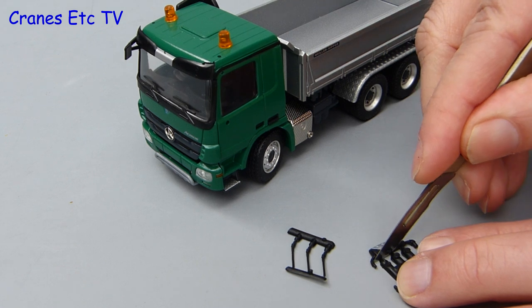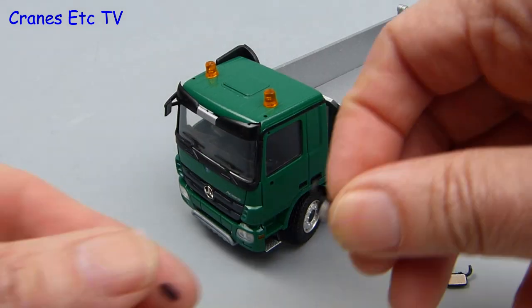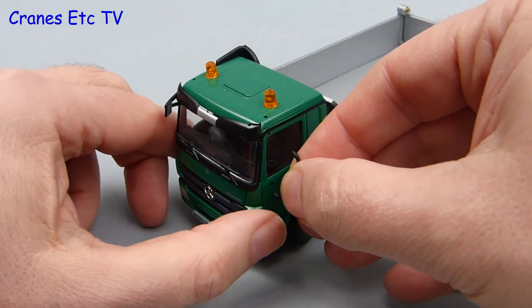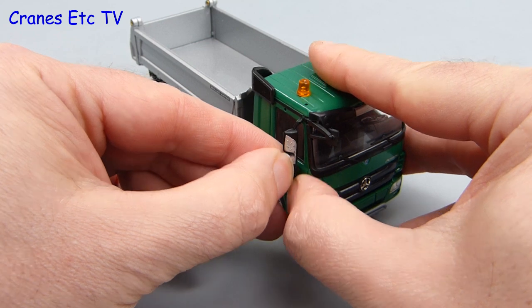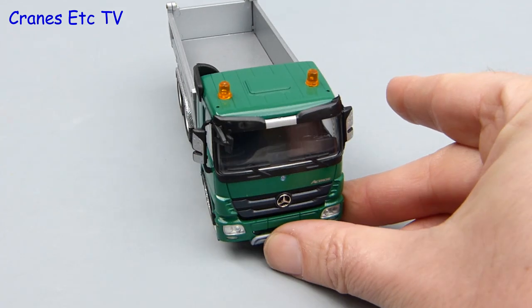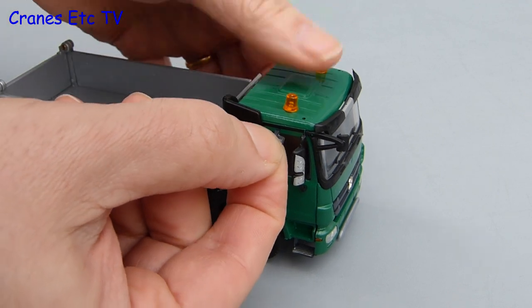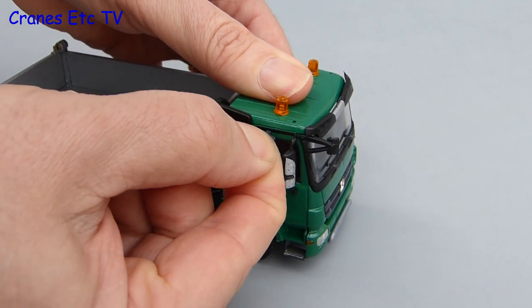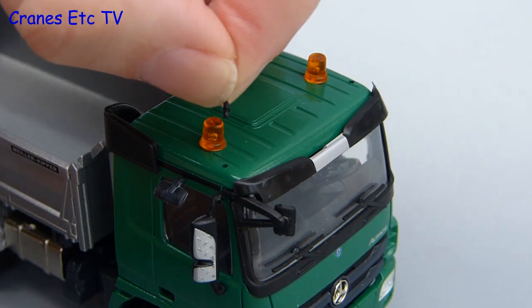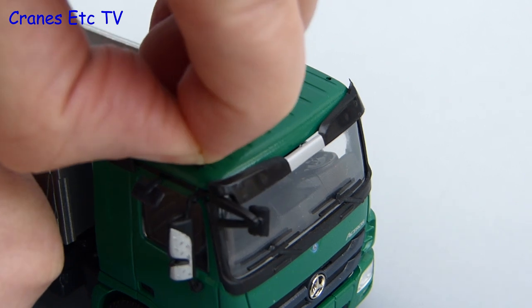As usual with a Conrad truck model there's an early opportunity to practice your knife skills, and once you've separated the parts you can fit them on. We'll start with the door mirrors on the cab - they just press into the cab and because of their design it's not possible to install them upside down. There's another small mirror that goes over the door on the passenger side, and the other thing to add are the roof aerials. Fitting all these parts is easy enough as long as you have small enough fingers - if you've got fingers the size of toilet rolls you might find it a bit challenging.